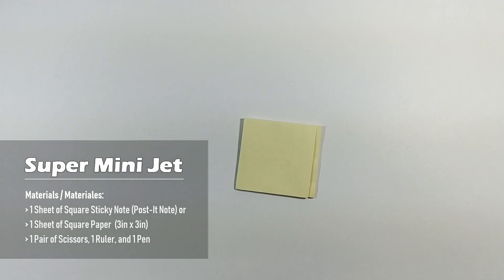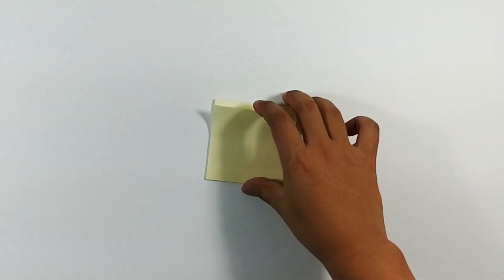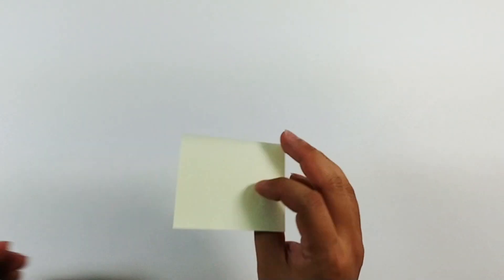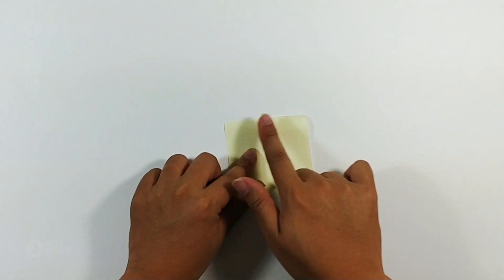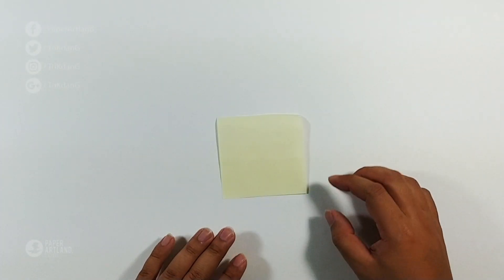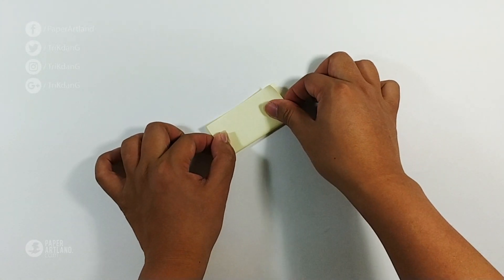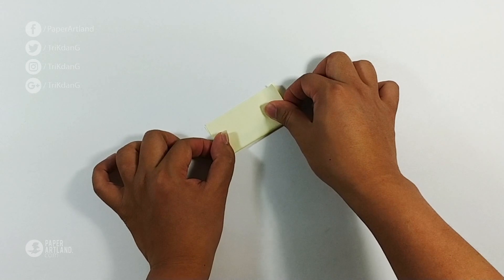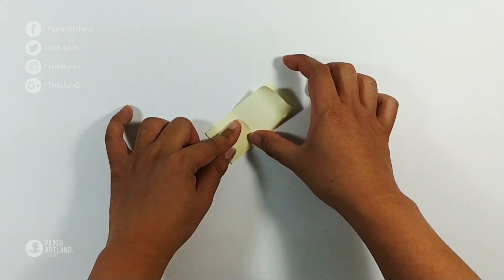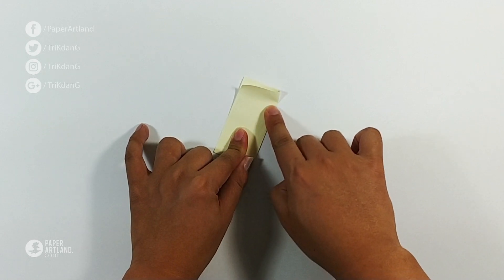Now I'm going to show you guys how to make the plane step by step. Let's take out the piece of paper — you can see it is sticky on this side. The first step is to fold the paper in half this way.